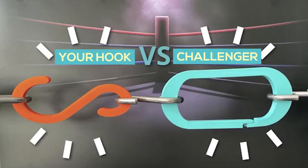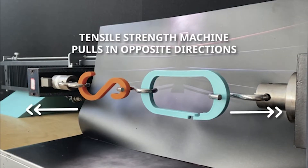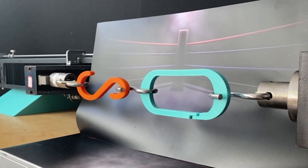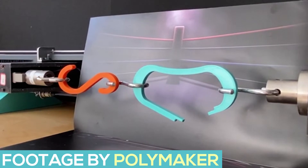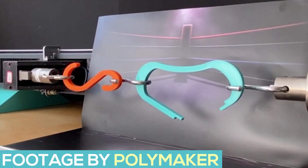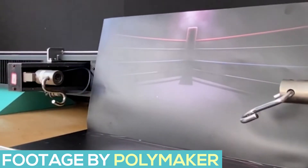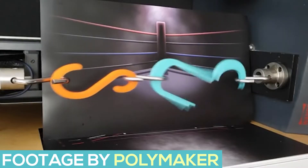For this competition, they want you to design a hook that can outlast all the other hooks. Two hooks, one from each of two competitors, will be linked to each other in a tensile test machine by S-hooks. A tensile force will be applied until one hook is defeated. The winning hook moves on in this single elimination competition.